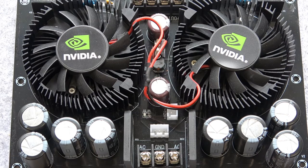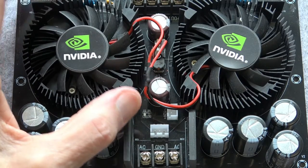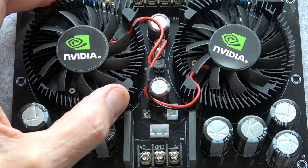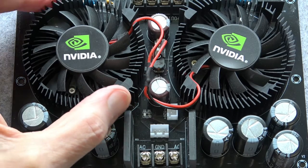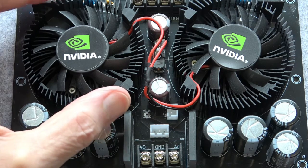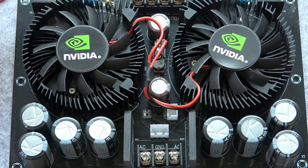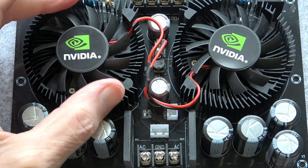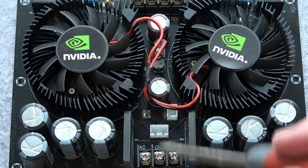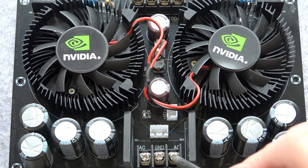Obviously I look at these modules somewhat differently to what most people would. I'm always feeling the components - basically if I can't touch the heatsink it means it's probably in excess of 60 degrees centigrade. If it's too hot for my fingers then it's too hot for the electronics. Any electronics runs better cool.